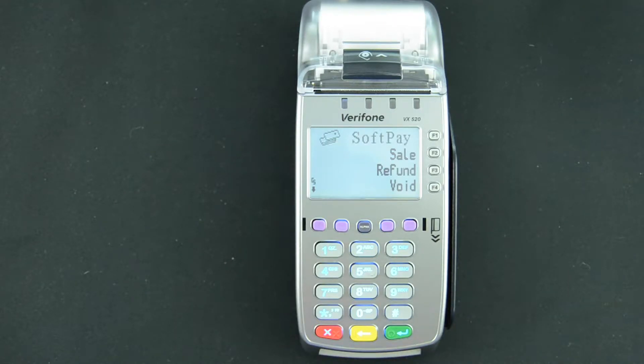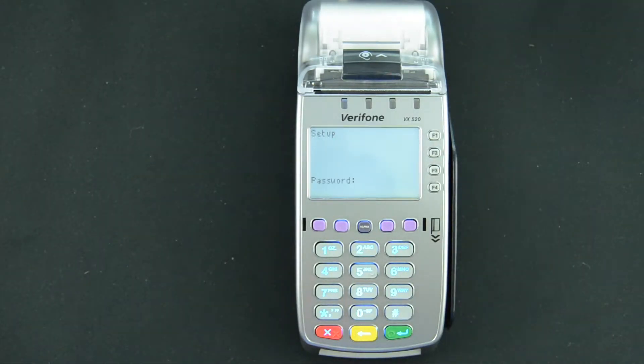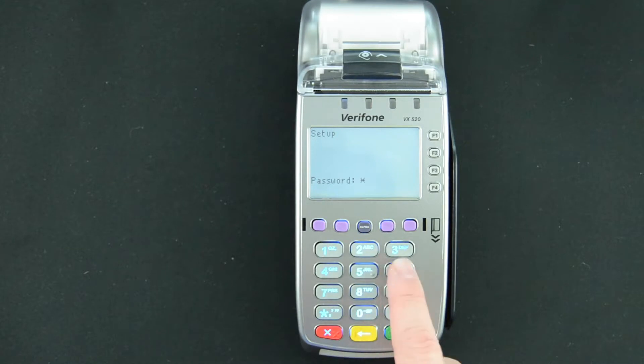To begin, we'll start from the standard default sales screen. We'll press the green enter key one time, we'll press the setup option which is F2, and the terminal will prompt for a password. The default password on this terminal is one, alpha, alpha, six, six, eight, three, one, and enter.